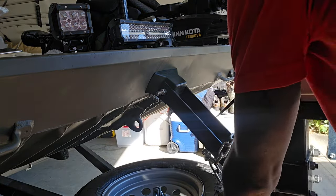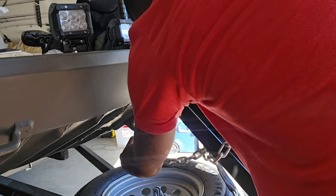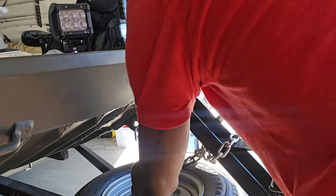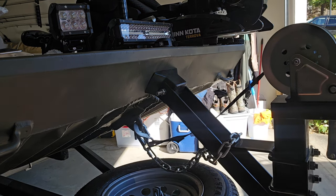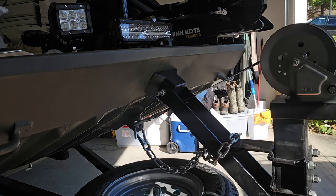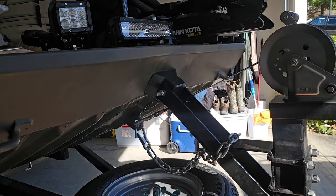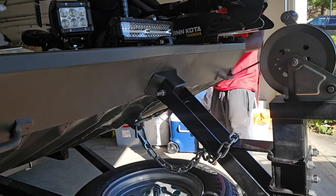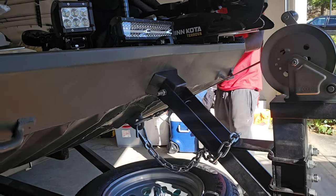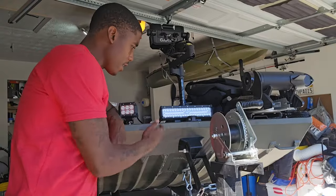The boat is already stabilized before I even really tighten it down. I'm going to get my safety chain put on. All right, got a little tightening on here — there we go. It's tight, so there we are, all done.